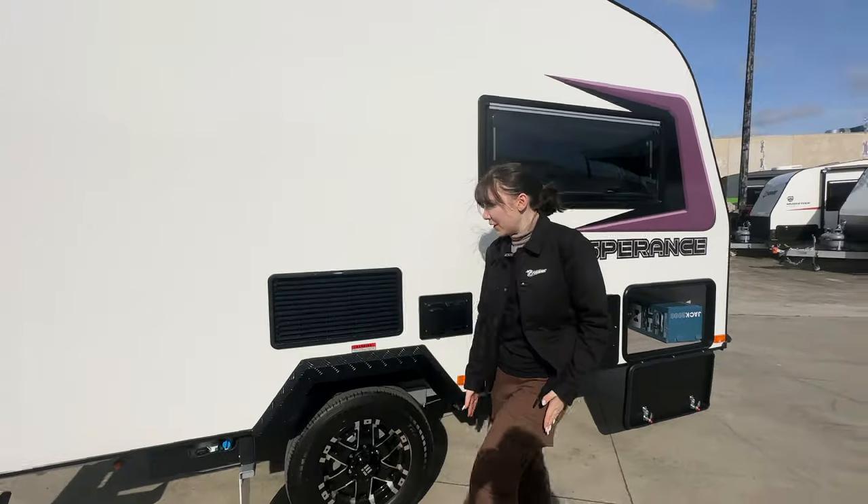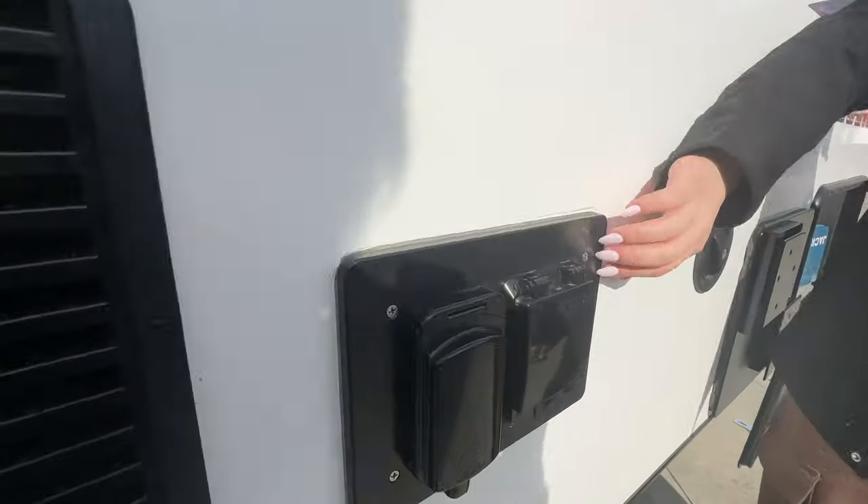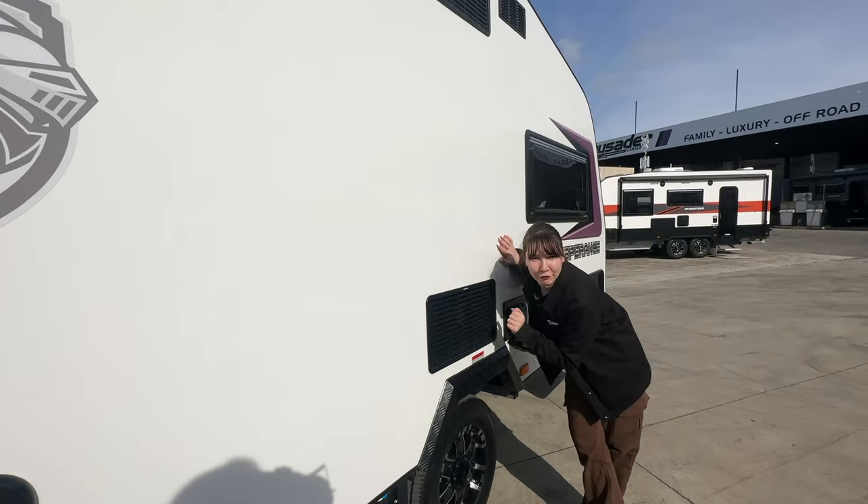Moving along, you can see our power inlets here as well as our circuit breaker that comes standard, and we've got our Dometic fridge vent for you as well.